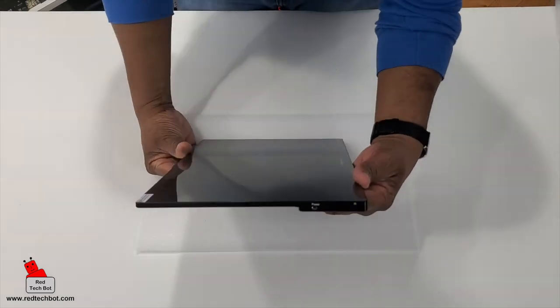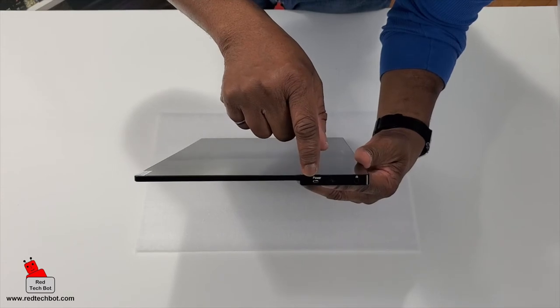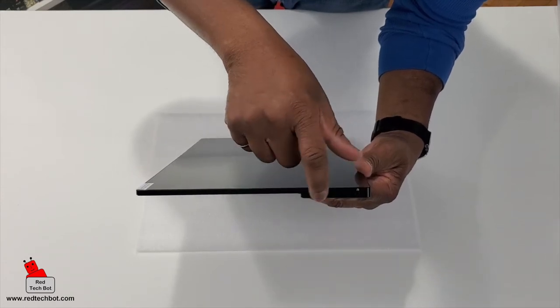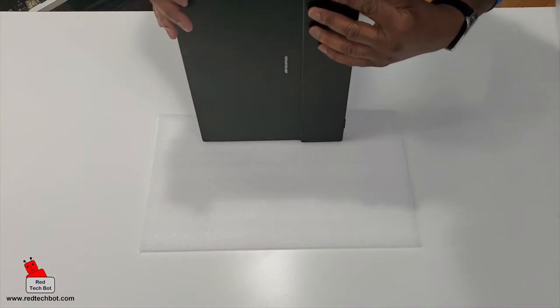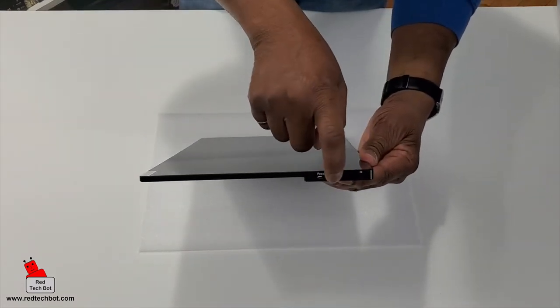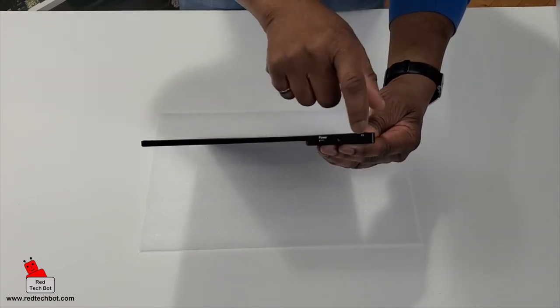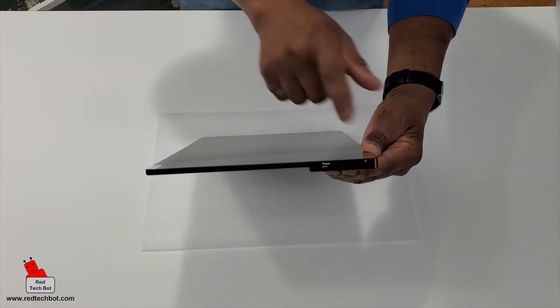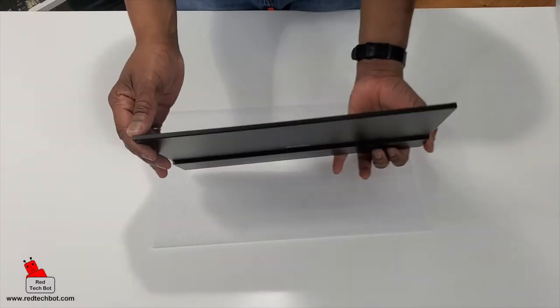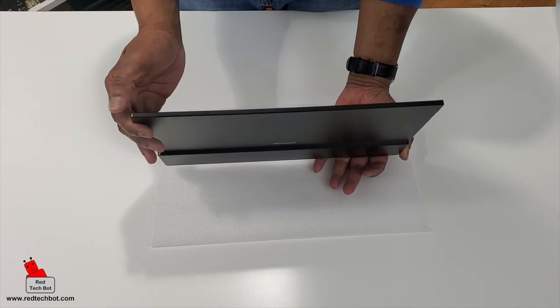Right here along the top we can see a power switch. And there's this little rocker — I believe it's for volume. And here we have our 3.5 millimeter jack, which is very important. I'm glad it has that because a lot of smartphones today don't have it.